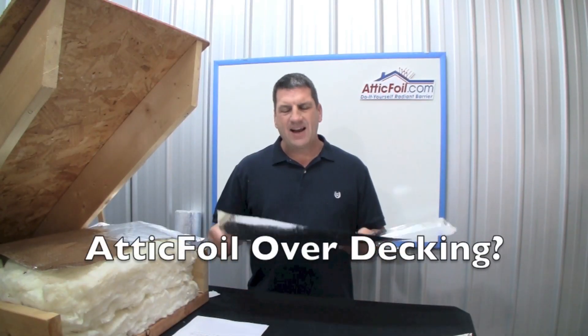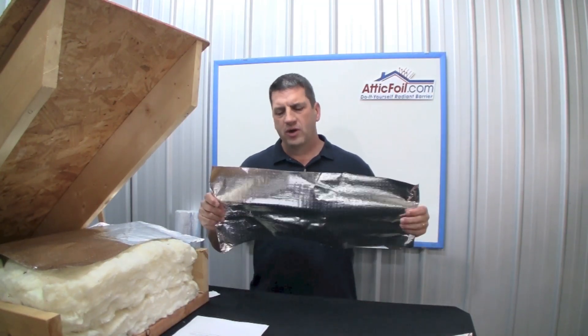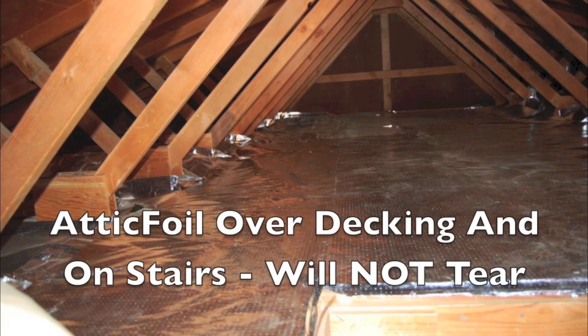One common question we get is: can I lay the attic foil directly on top of any plywood decking I have in the attic? The answer is yes. Attic foil is super durable and tear-proof. Normal wear and tear and just walking on it is not going to damage the attic foil.